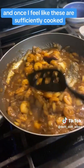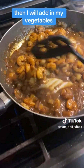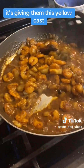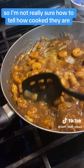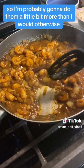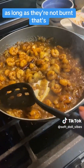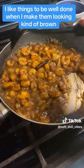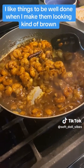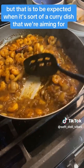Once I feel like these are sufficiently cooked, I will add in my vegetables, but because there's turmeric in here it's giving them this yellow cast, so I'm not really sure how to tell how cooked they are — I'm probably gonna do them a little bit more than I would otherwise. I don't mind if they're a little overcooked as long as they're not burnt. I like things to be well done when I make them. It's looking kind of brown, but that is to be expected when it's sort of a curry dish that we're aiming for.